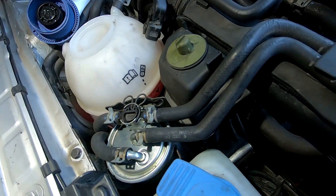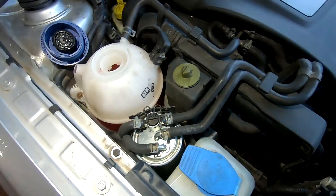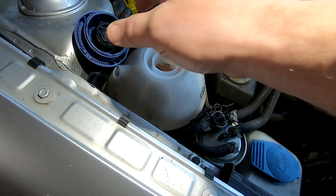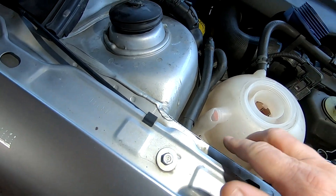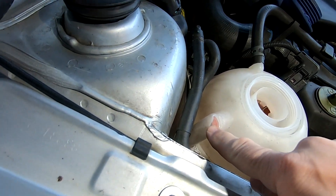We're not losing any coolant, because you can see we're not low. Well, we must be losing a tiny bit. But anyway, back to the matter at hand. Coolant antifreeze is sweet. And obviously the vermin have had a little taste of this, and they want to get in there and have that sweetness.